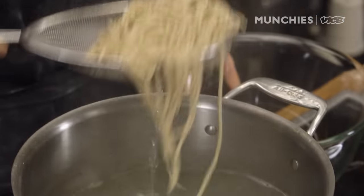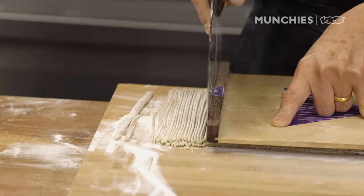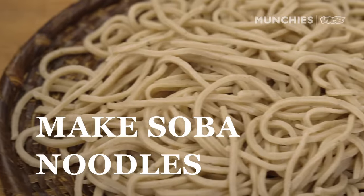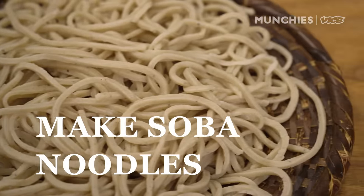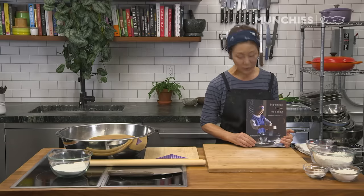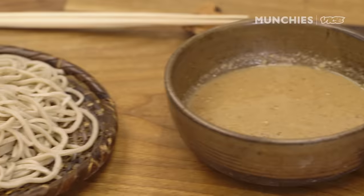My grandmother lived to 102 years old. Her favorite food was soba noodles. Hello, I'm Sonoka Sakai. I'm the author of Japanese Home Cooking. Today, we're gonna make soba together.